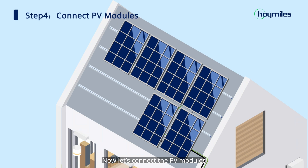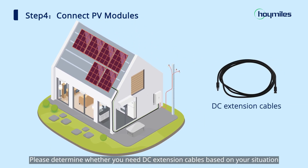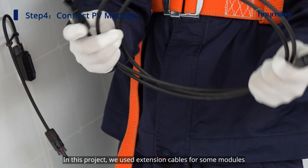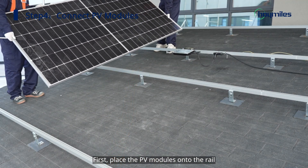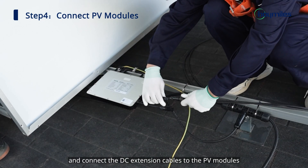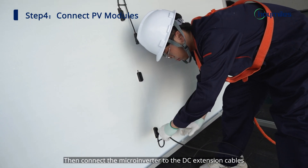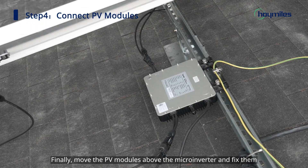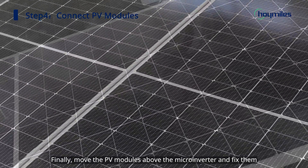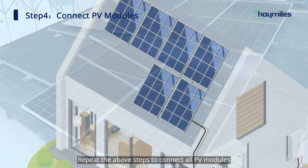Now let's connect the PV modules. Please determine whether you need DC extension cables based on your situation. In this project, we used extension cables for some modules. First, place the PV modules onto the rail and connect the DC extension cables to the PV modules. Then connect the microinverter to the DC extension cables. Finally, move the PV modules above the microinverter and fix them. Repeat the above steps to connect all PV modules.